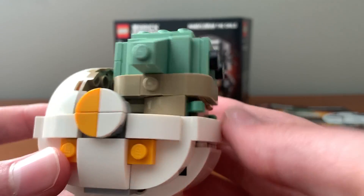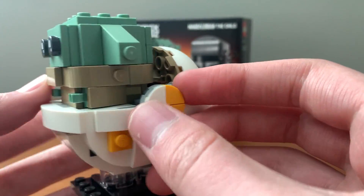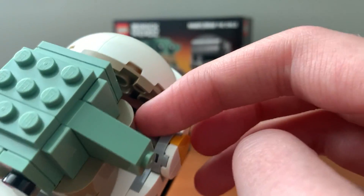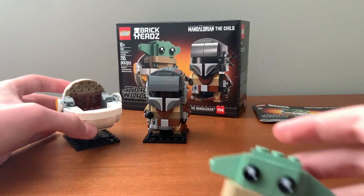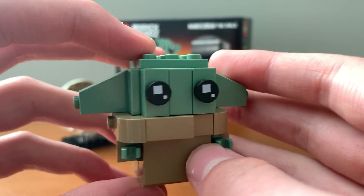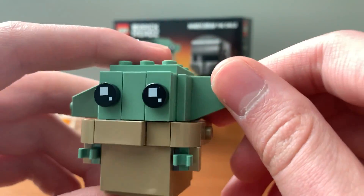Starting off with Baby Yoda, of course. Baby Yoda has this nice little carriage, which is very accurate to the one in the show. I'm very glad they got that little detail to make it look like it can flip open. Baby Yoda is about the same size as the Yoda brick heads, I think slightly smaller.